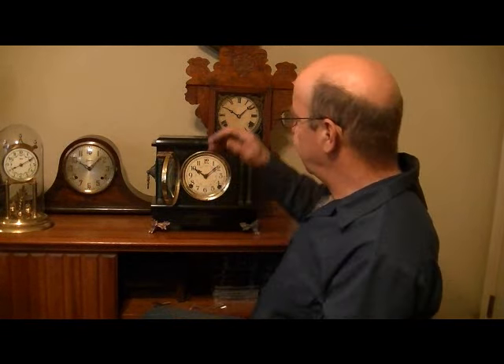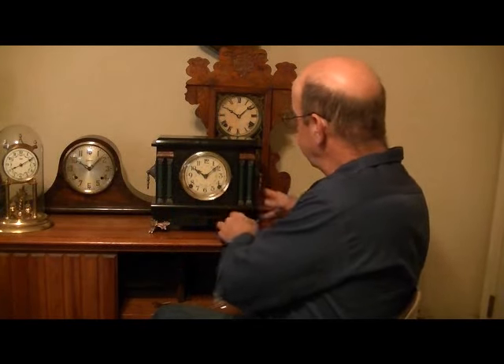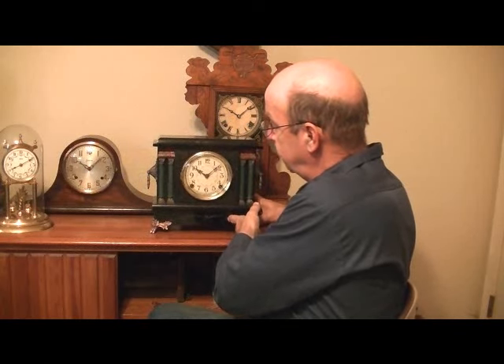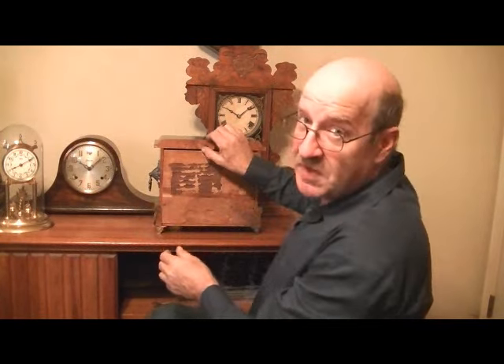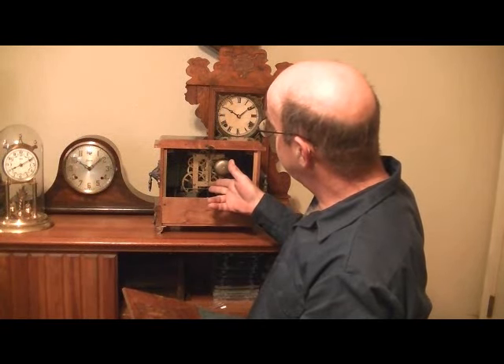How do you get the clock to start ticking? There are two ways to do it. If you don't feel comfortable opening up the back and starting the pendulum ticking, simply pick up one corner of the clock about two, two and a half inches, and then bring it back down — that will start your clock ticking. If you are comfortable opening up the back and starting the pendulum by hand, all you need to do is just reach inside, give it a little push, and the clock will start ticking.